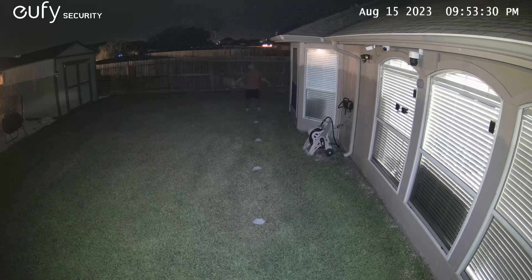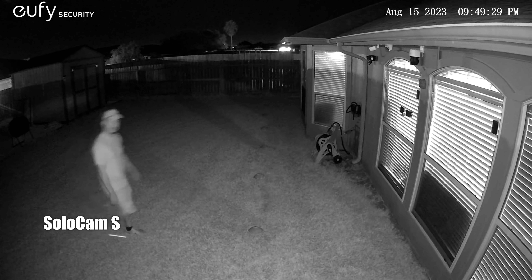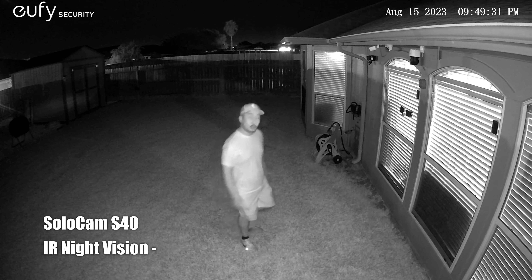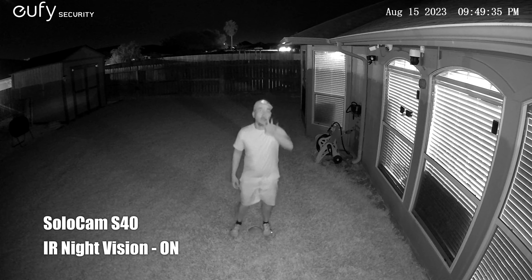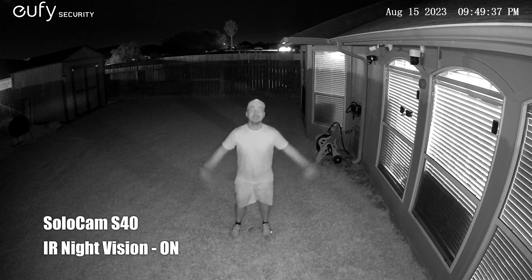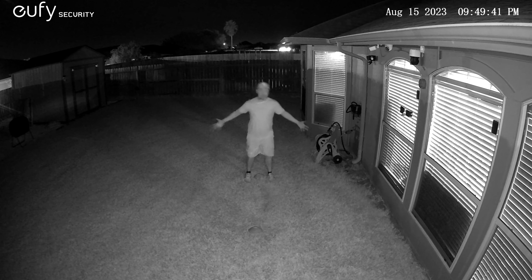This is the video quality of the Eufy SoloCam S40 at night with its spotlights turned on, showing what it looks like at 10, 15, 20, 25, and 30 feet.